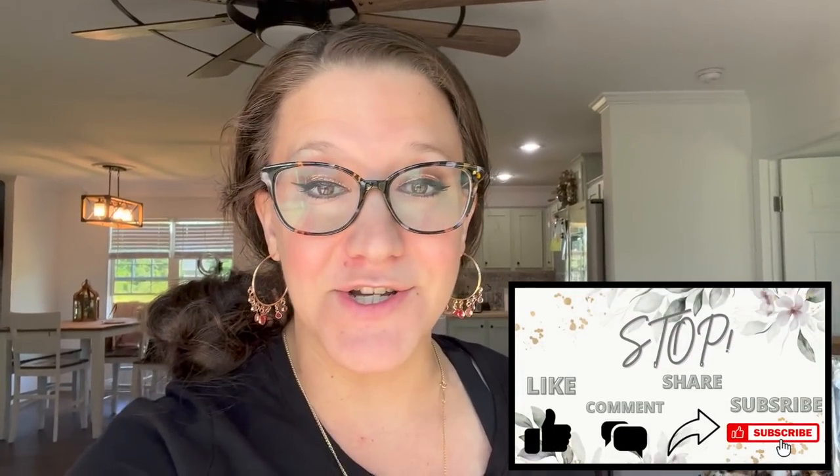Hey friends, welcome or welcome back to my channel. I'm so excited — I have a Dollar Tree beach themed DIY video for you, so I hope you guys enjoy. Let's jump right in.